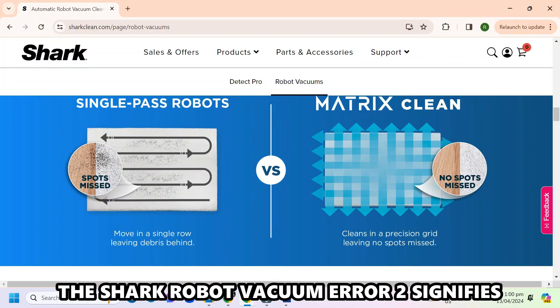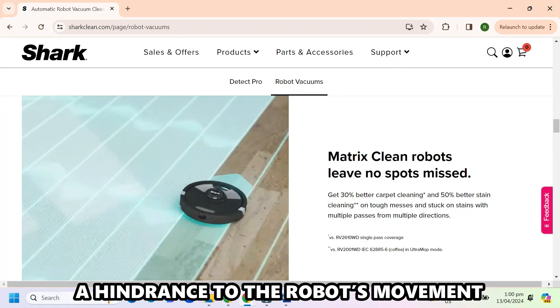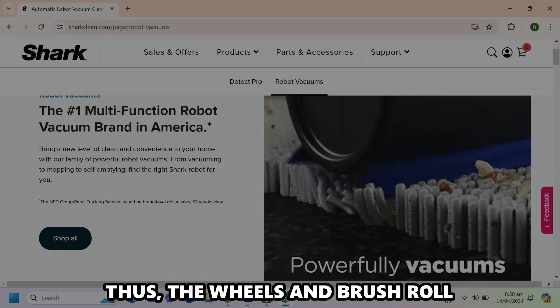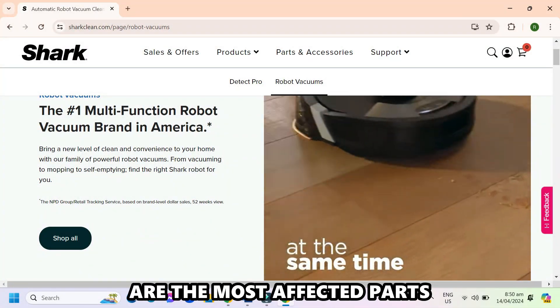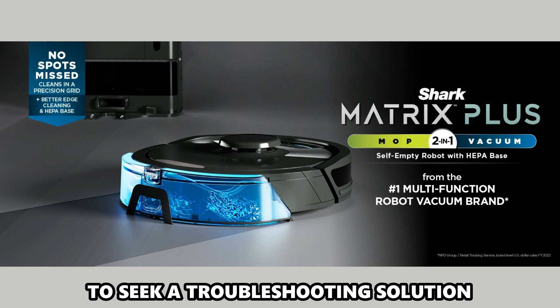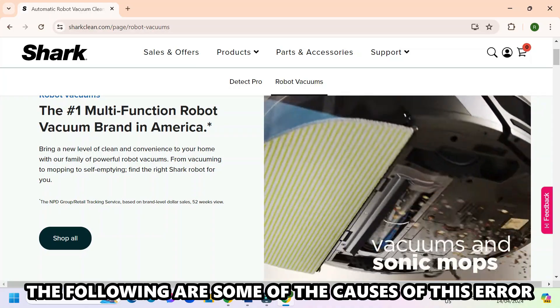The Shark Robot Vacuum Error 2 signifies a hindrance to the robot's movement. The error shows obstacles encountered in the rotating system of the robot. The wheels and brush roll are the most affected parts. When Error 2 occurs, the robot pauses its cleaning cycle and displays a warning light to seek a troubleshooting solution.